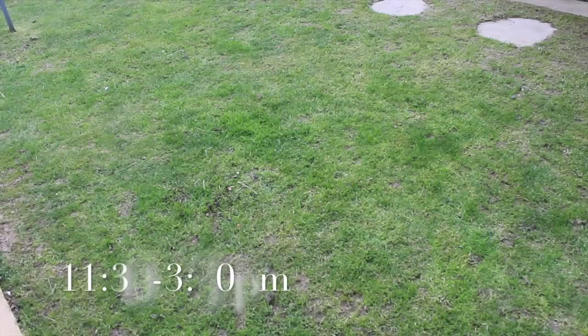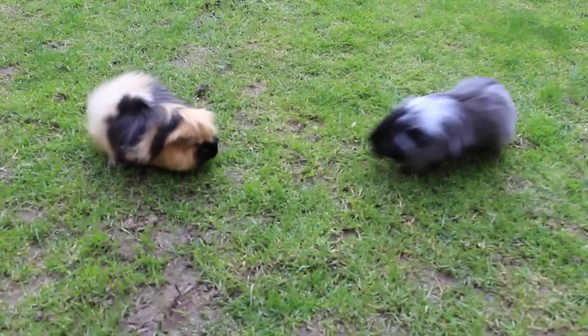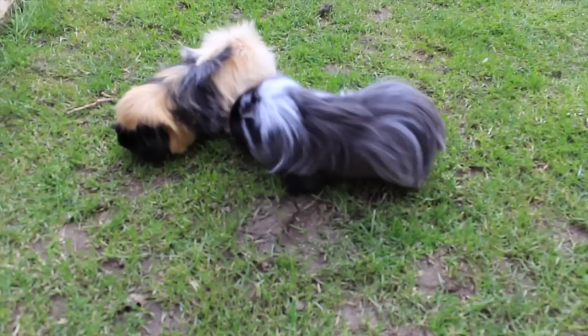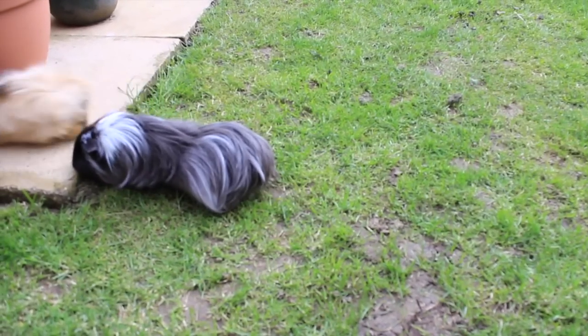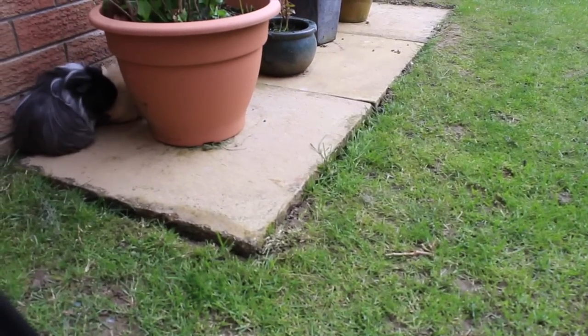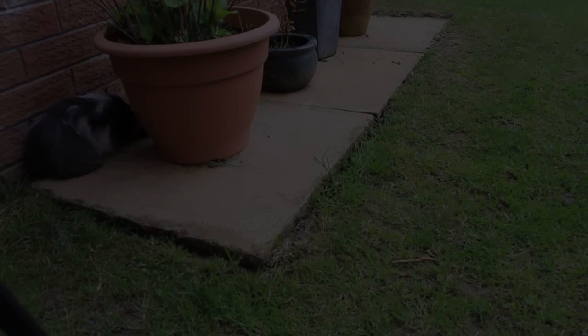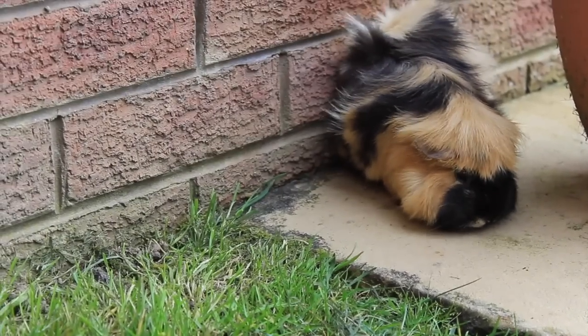At around 11:30 to 3:30 I will make sure the guinea pigs get some exercise. Sometimes I'll put them in their run, sometimes I'll let them out in the garden as our garden is pet-proof — though we have to watch them in case of birds. Sometimes I'll let them have a run around on the patio; it just depends on the weather. But I always try to make sure they get some exercise somewhere.